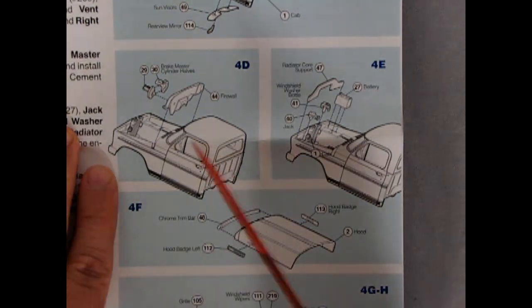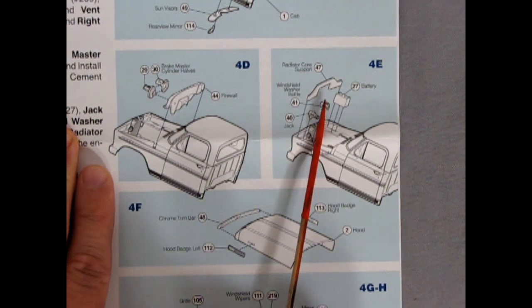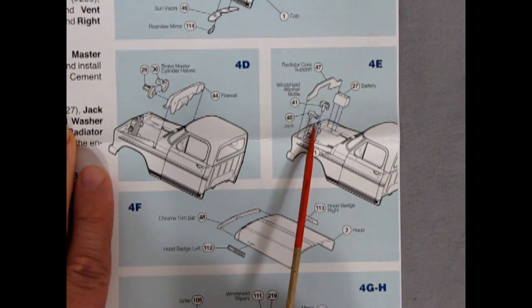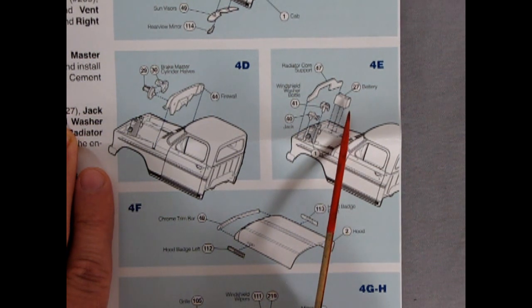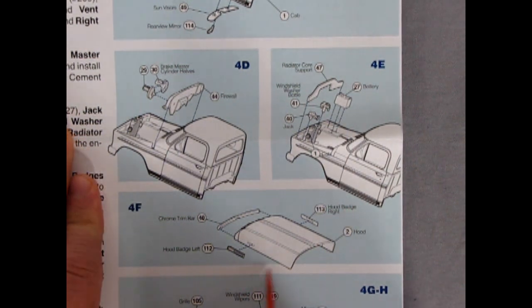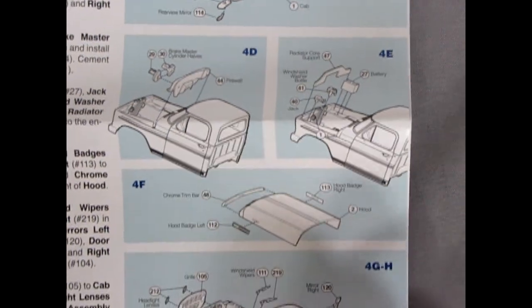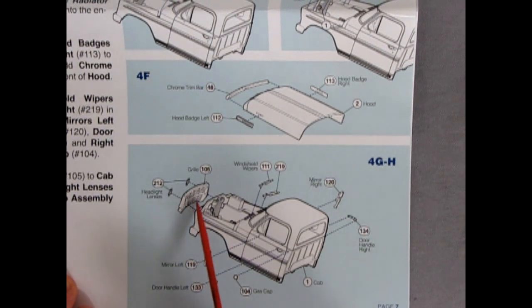Moving along, we have the firewall gluing in, the master cylinder right and left for the brakes, then a radiator core support, windshield washer bottle, a jack, and a battery. The hood has the hood itself and two or three chrome attachments going into it. Then we've got our grille and headlight lenses gluing in, left and right hand side mirror, door handles are separate, the gas cap is separate, and the windshield wipers all separate.